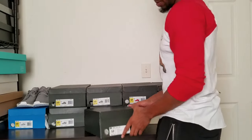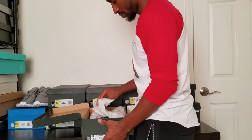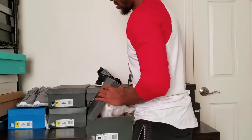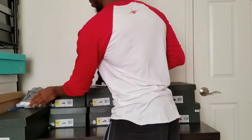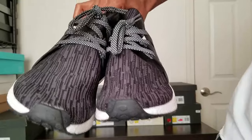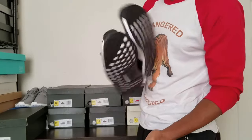Okay, these are the Core Black PK NMDs. The material on these is a little bit different than the others — a little bit more rougher. But these are like a cotton-soft Core Black. This part looks kind of like gray right here. These are very fresh — if you see these, I'd pick these up if I were you guys.